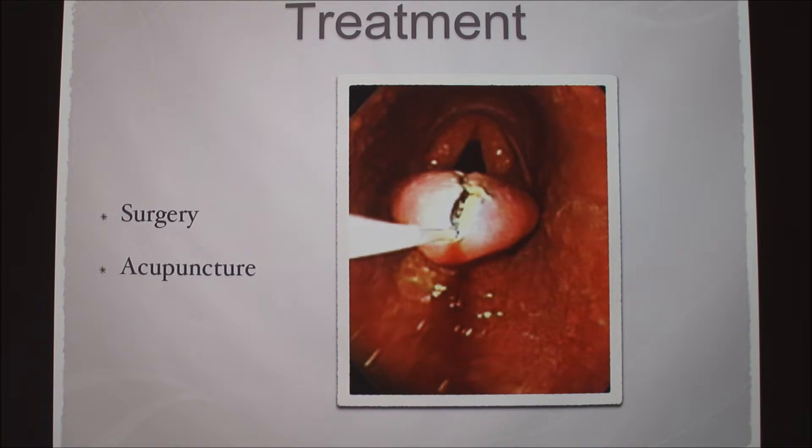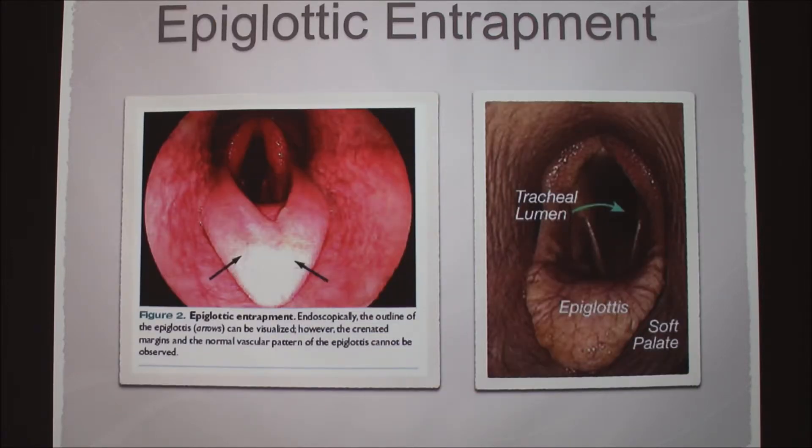The most common treatment is surgery — just to cut that small flap of skin. They can use lasers as shown in this picture, or they can just use a scalpel. It's fairly simple. Or again, you can try acupuncture. The flap actually lies under the epiglottis normally, so it can get flipped over. This is actually like the very top of the epiglottis. They also refer to it as a 'slipper' because it kind of slides over.